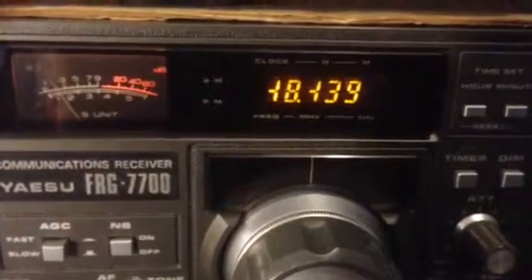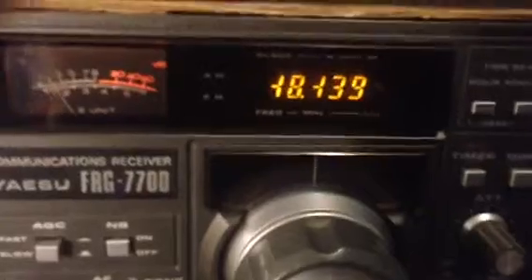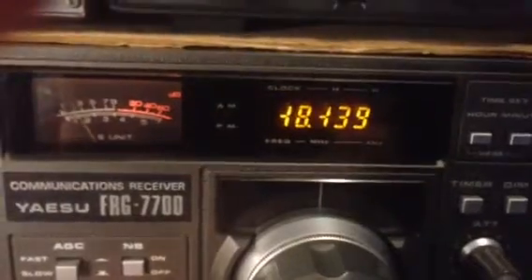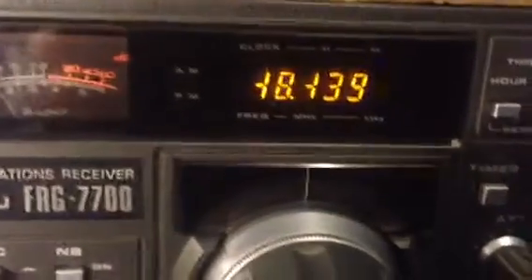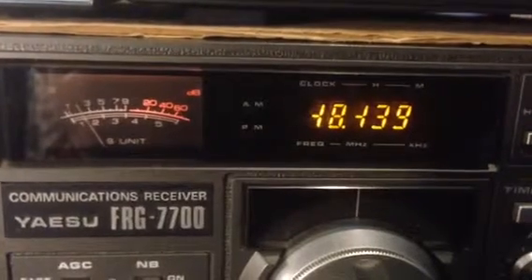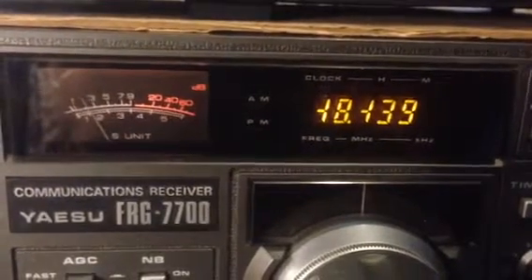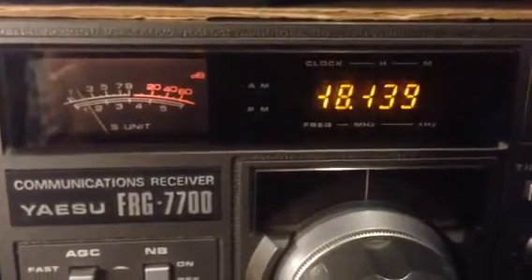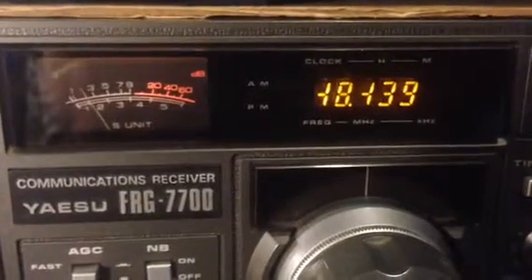My FRG 7700 on 15 meters. 18135 Upper Sideband.